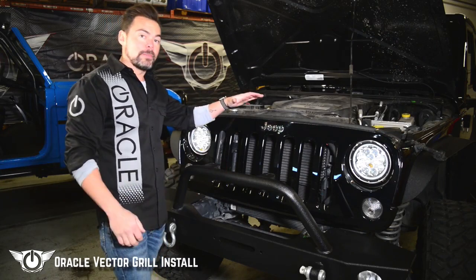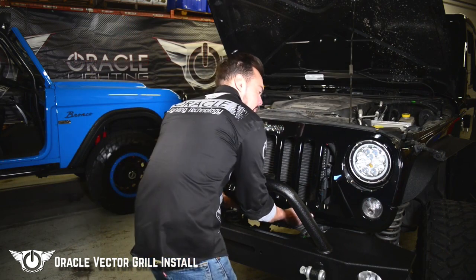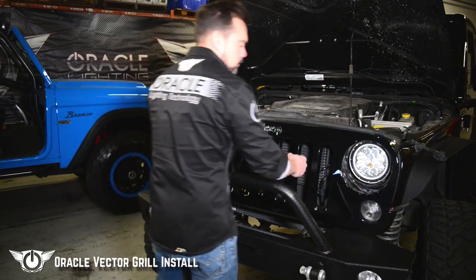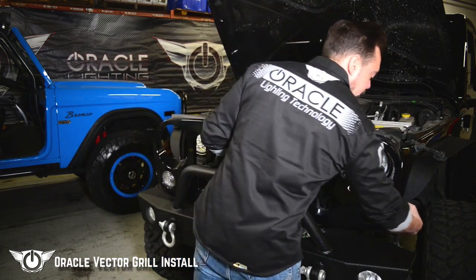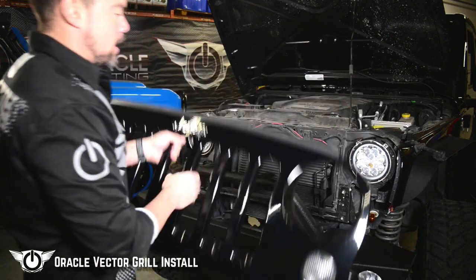With these clips now removed we're going to need to pull back on the grille to release it from its fasteners. You're going to have two sockets for the turn signals — just twist them and those just drop right out. Set this to the side somewhere safe.